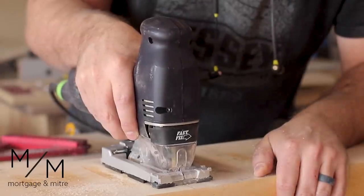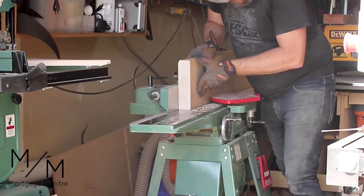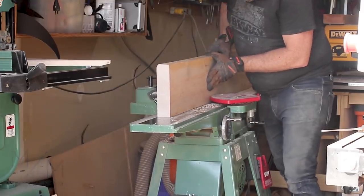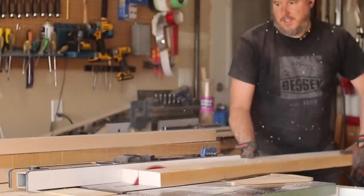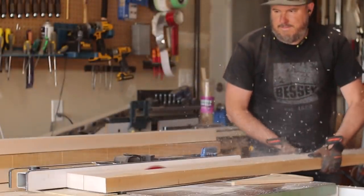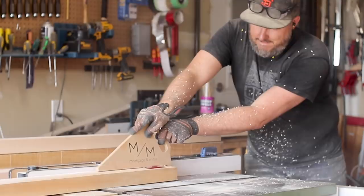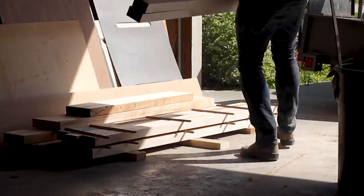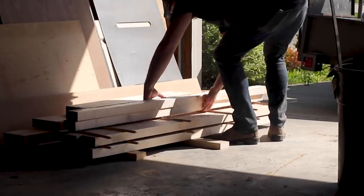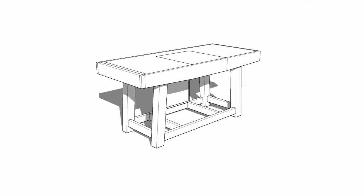This build started like most of my projects by breaking down the rough material into more manageable pieces. The workbench ended up being about five feet long and about 30 inches wide. There will be a link below for the Sketchup file as well as the build plans. Let's jump to the Sketchup model so I can explain the design a little better.